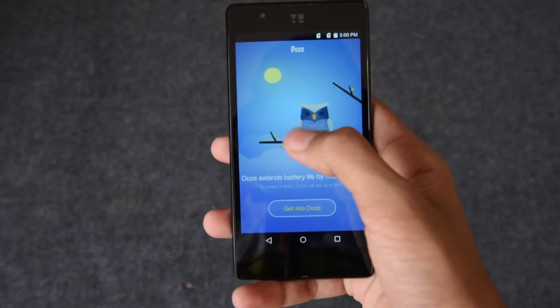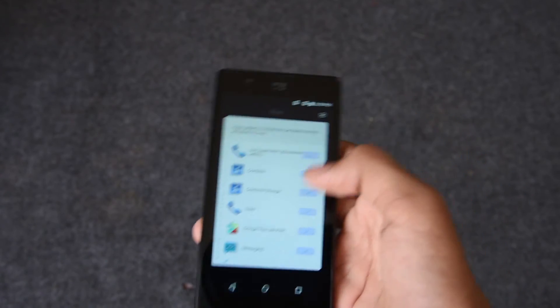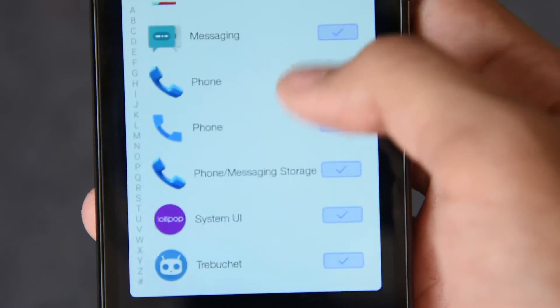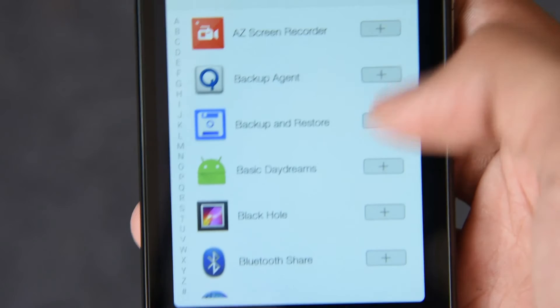Before using it, make sure to enable the Doze feature by simply tapping on this button. And going to the corner, there is an icon. From here, you can access the list of apps which have to work normally. So just select the app that should not stop working while the screen is off.